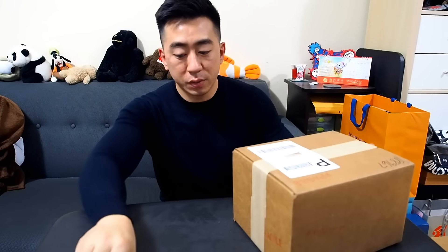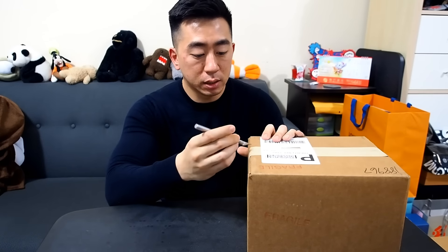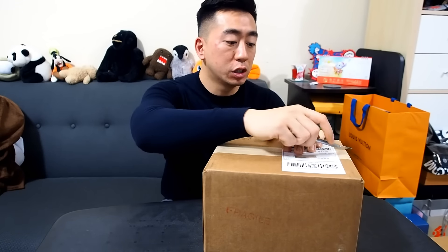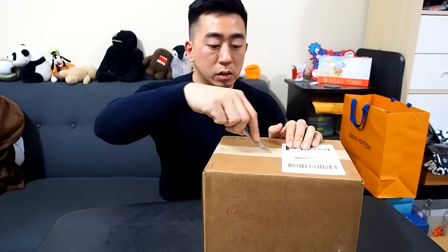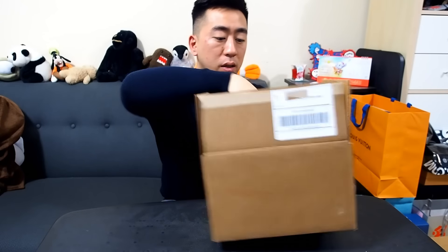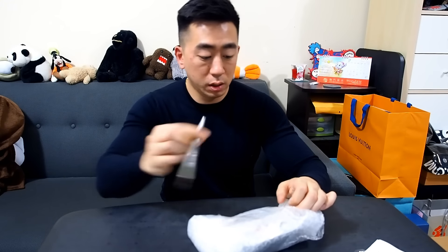Alright, here is the first unboxing. Now like I said, this is a very heavy Transformers unboxing, so if you're not into that, sorry — but there's something pretty cool in here that you might like even if you're not into Transformers. We'll get to that. These are from TFSource.